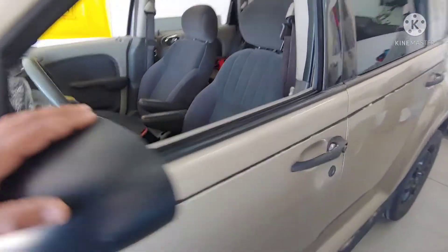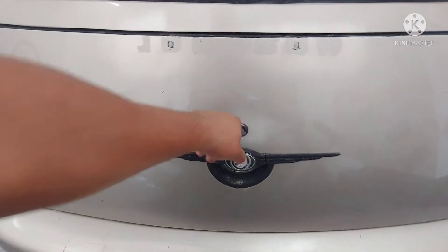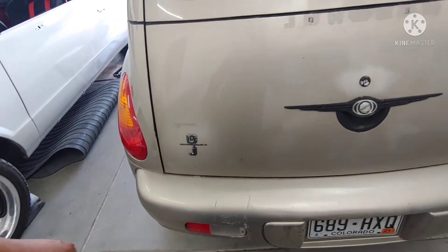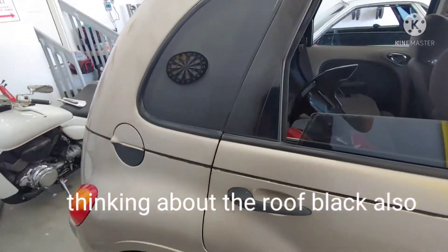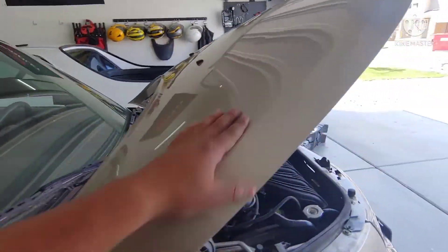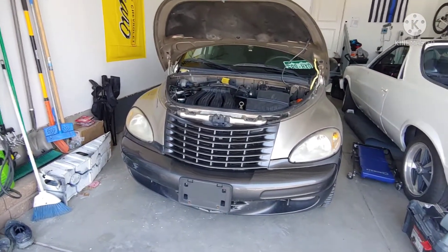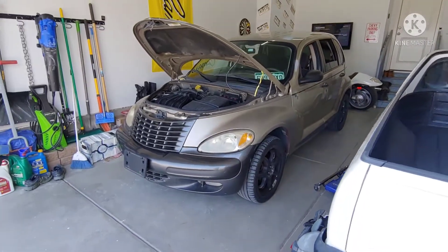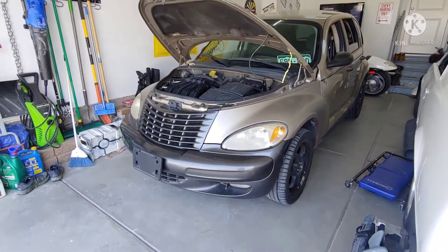These will stay black. Might take the handles off and powder coat them as well. This panel in the back will be black, the lock will be black. Not sure if I'm gonna put the badge back on or not — if I do, it'll probably be a different font just to personalize it. Spoiler will be black, all the trim black. The body is all white, hood will be white. Still debating about the grill — might paint one white and get the old one in black to swap out and see which I like better. Had the taillights and headlights blacked out before, not sure if I'll do that look again.